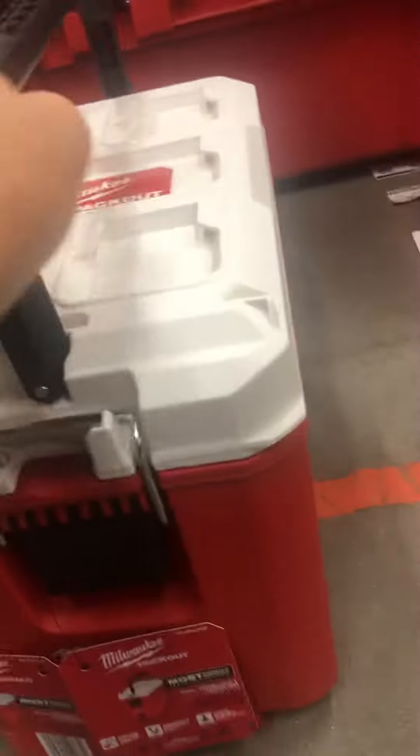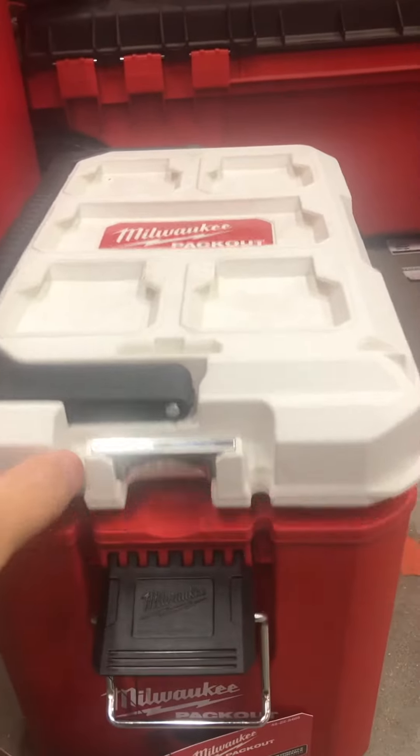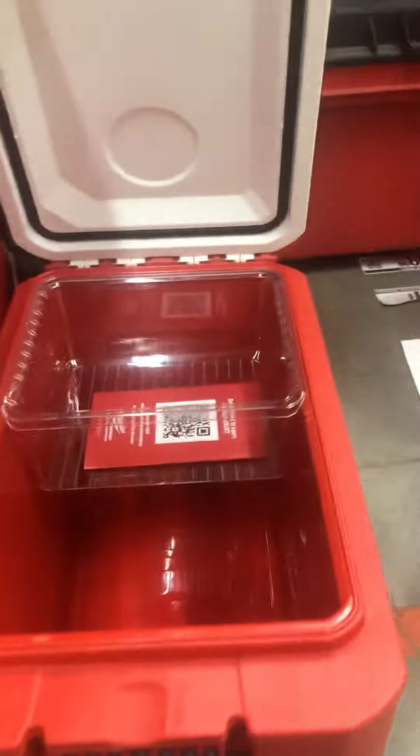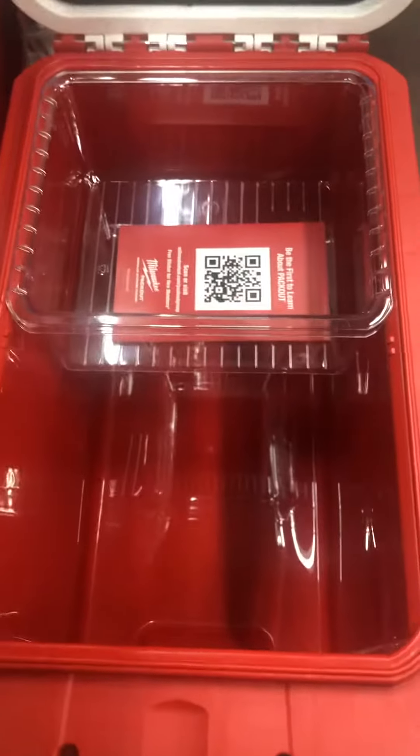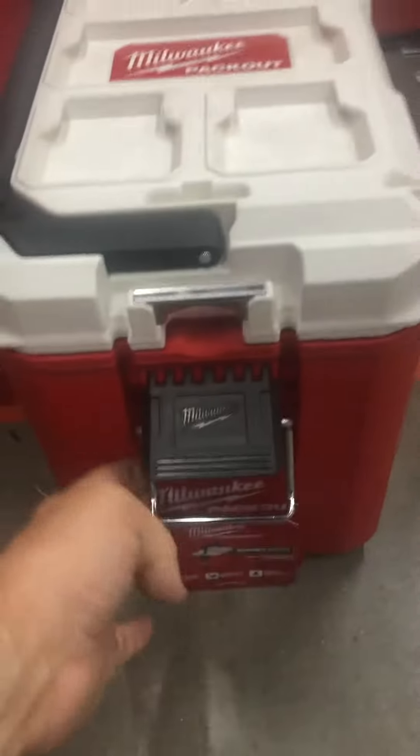Then we've got the Milwaukee PACKOUT cooler — one of my favorites. I'm not too happy about the white cover, it could get very dirty. But it'll keep your beers, your food, your lunch nice and cold. That's right, folks.